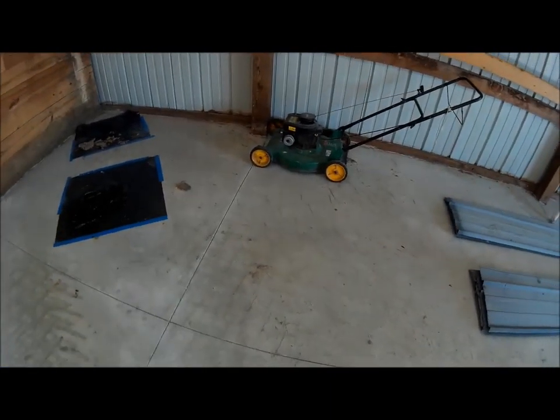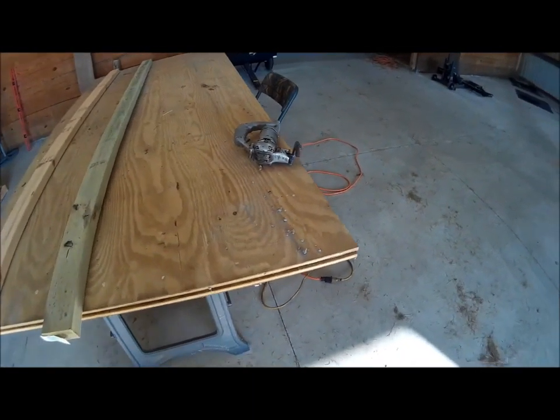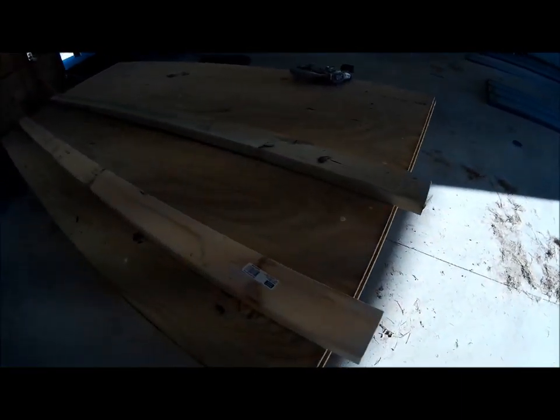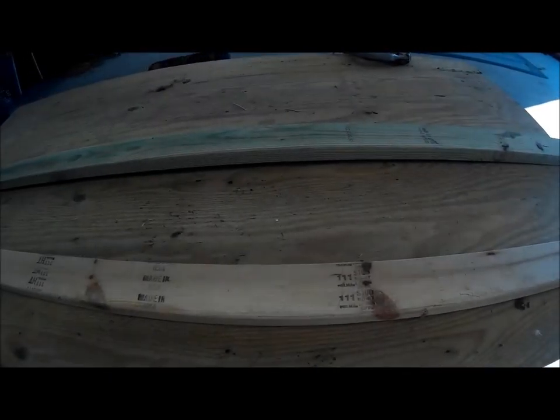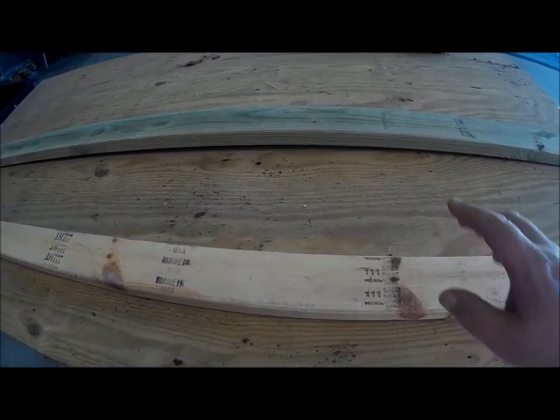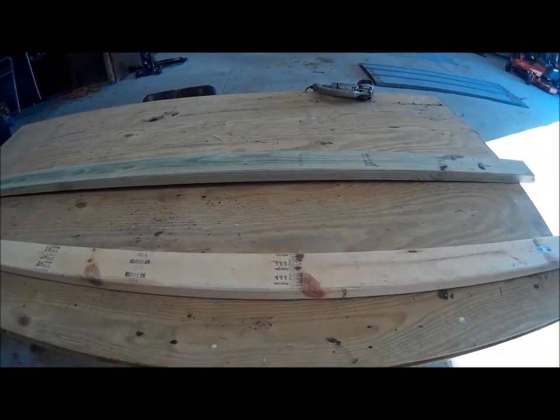We're basically just bringing them over to the cutting table and using some two-by-fours to give us a little bit of distance. You can see the nibblers there, and then we'll lay it flat on here and just go down doing our cut like this.